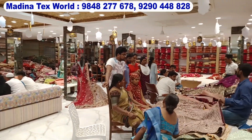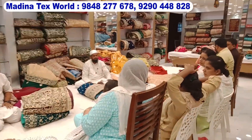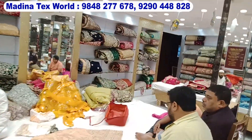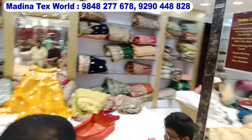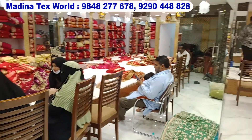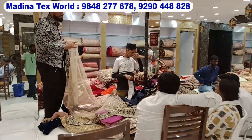I will tell you the fabrics in it, like georgette, silk, lacmi crepe, tissue, organza, glass tissue — each and everything. I will tell you the entire premium variety and take the video to the end. Inshallah, there will be a lot of benefits in it.